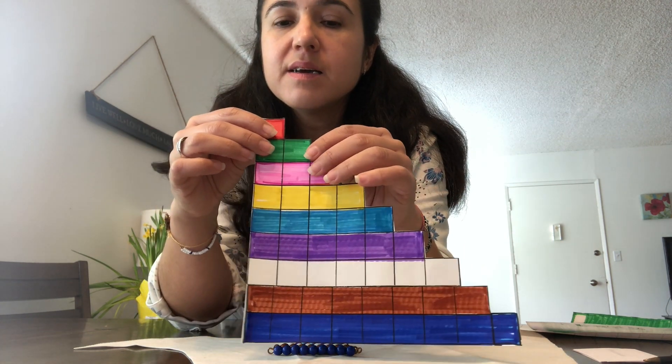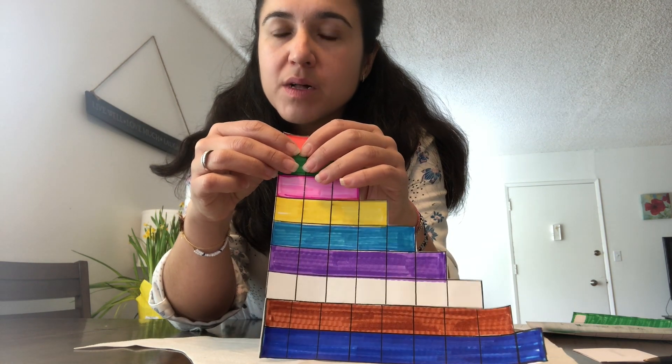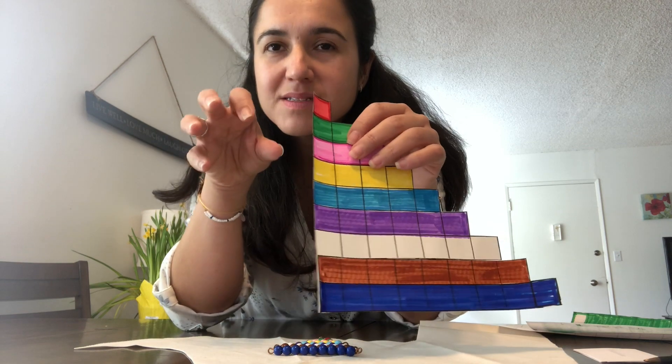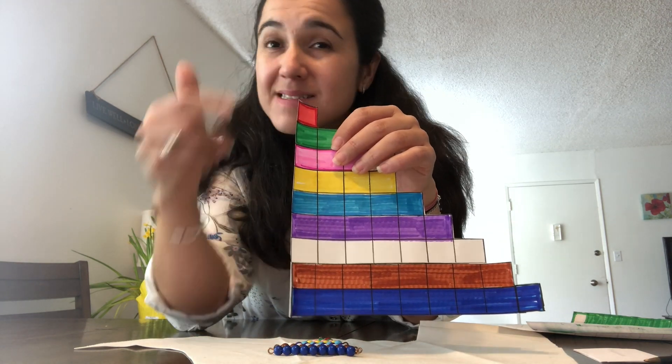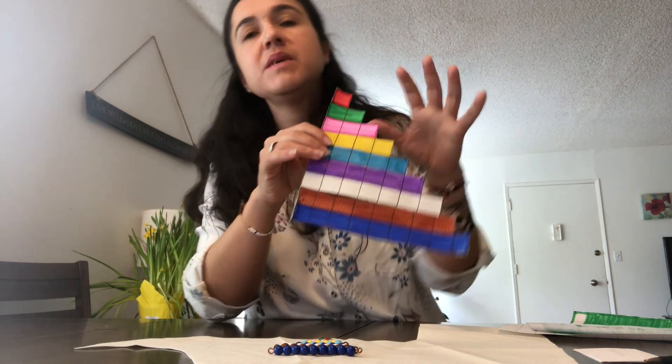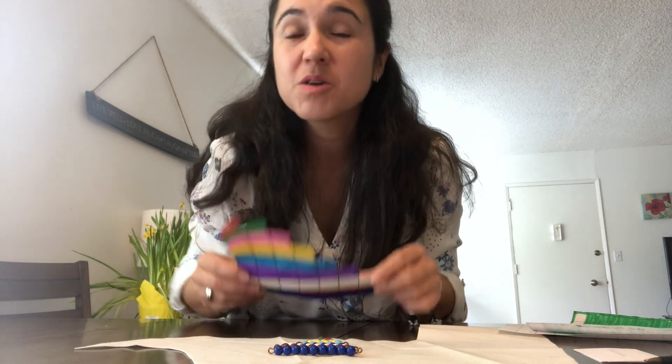Why do they have color codes? Because when you start making quantities, it's going to be so easy to recognize them. When you take the color-coded beads away and use the other ones, you're going to be so familiar — making quantities and counting is going to be super easy for you.